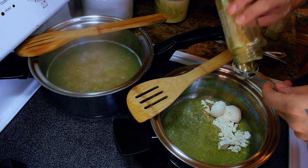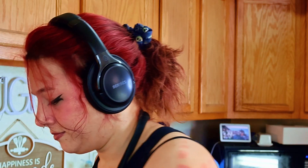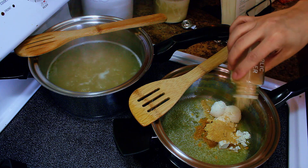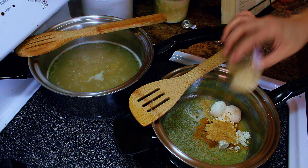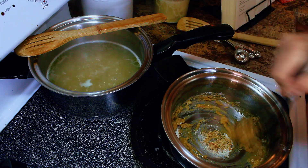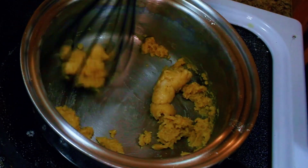A little bit of garlic powder, just a little bit, and then a little bit of ginger. Then whisk. Keep stirring for about five minutes, because you want to cook the flour.